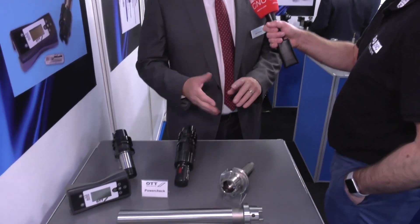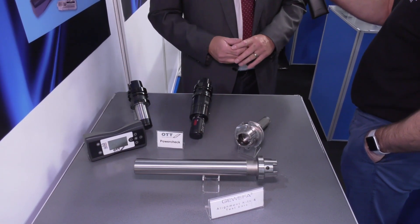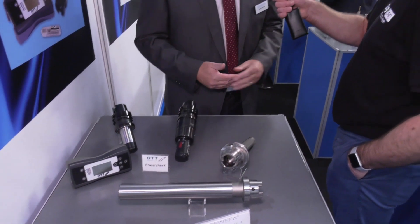When you say machine tools, is it mainly machining centres that these kits are for? What we have on display today, yes. We're catering for HSK, all of the Dinspecs, BT, and any different, strange and exotic type tapers. But also Capto and KM, and all the different connections — we cater for those also.